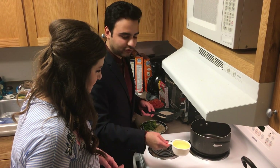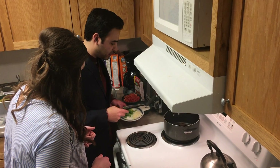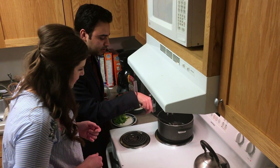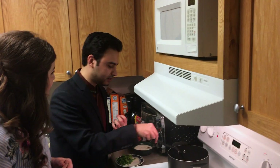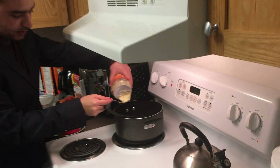It sounds delicious! So now we add one cup of oil and we add the chopped onion into the pan. We sauté it a little bit until it becomes transparent and starts giving out some fragrance. Now we add two tablespoons of ginger garlic paste.